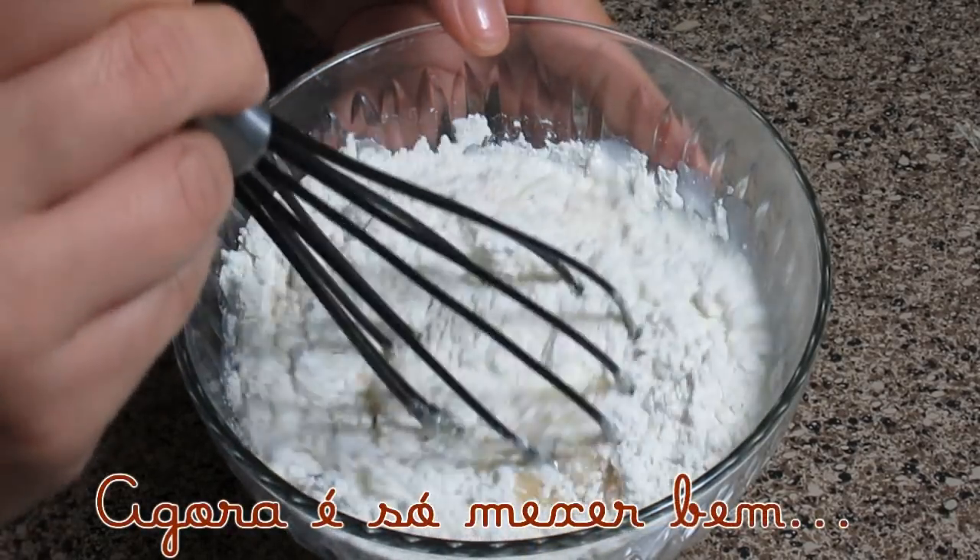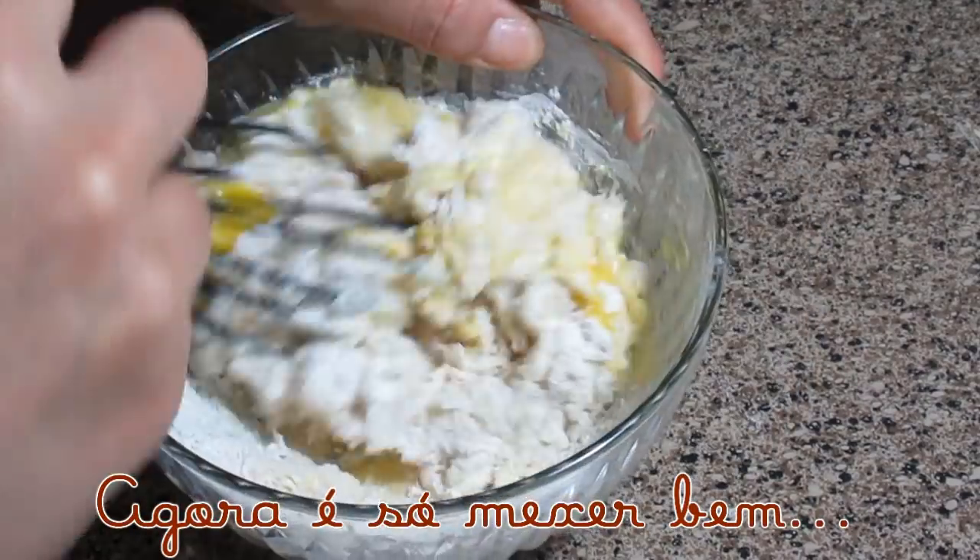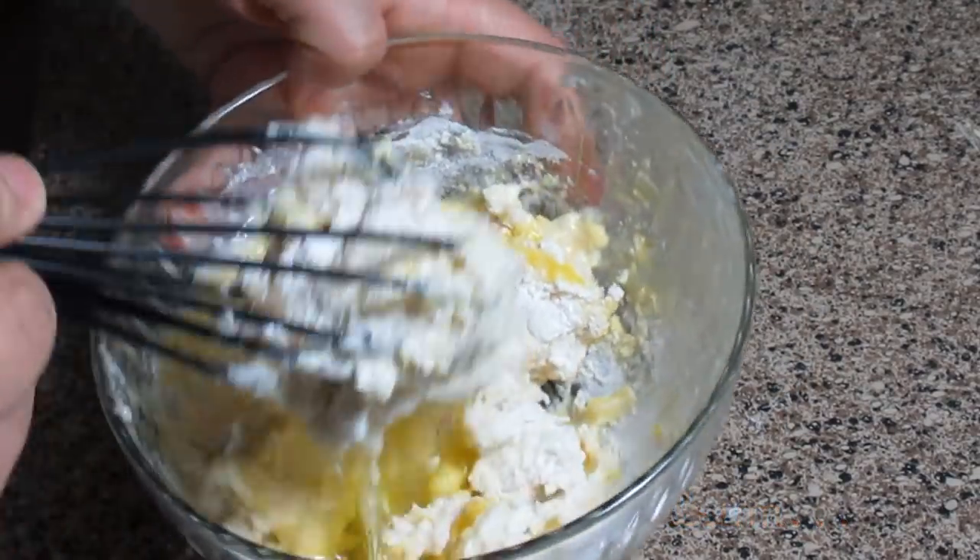Agora é só mexer muito bem. Coloquei em um recipiente um pouco pequeno, mas é só mexer, não tem nenhum segredo.